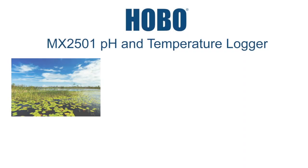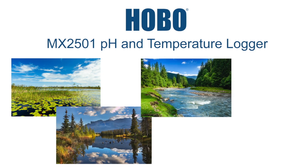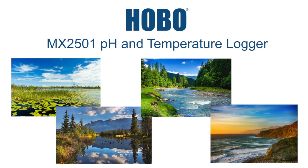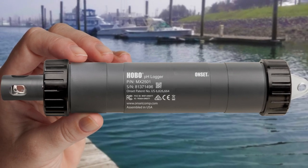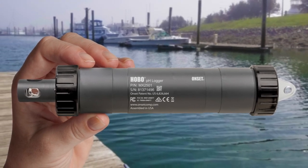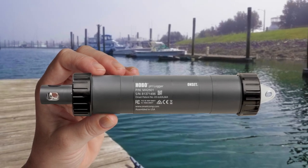The Low-Cost HOBO MX2501 Bluetooth pH and Temperature Logger is designed for long-term pH monitoring in estuaries, lakes, streams, rivers, and oceans. At only 9 inches long and with a durable PVC housing, the HOBO pH Data Logger is compact and rugged, making it ideal for both saltwater and freshwater environments.